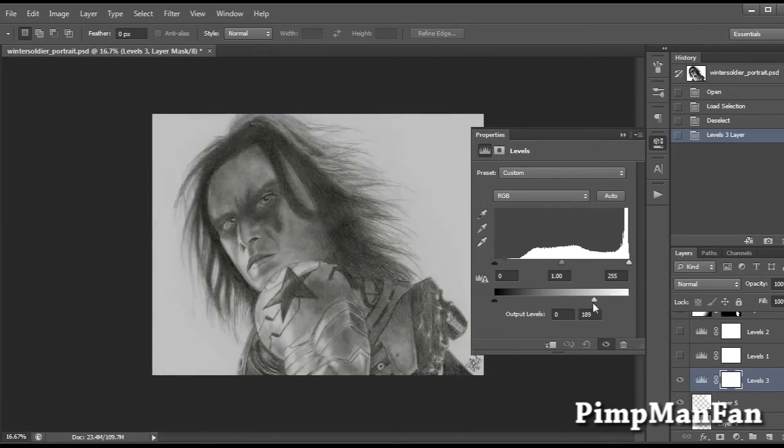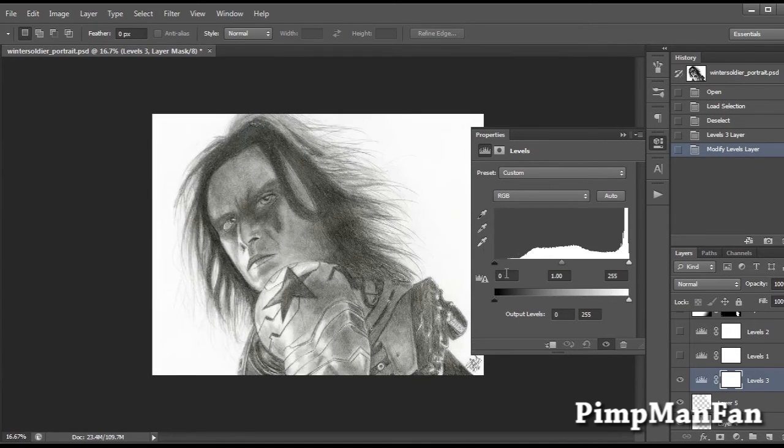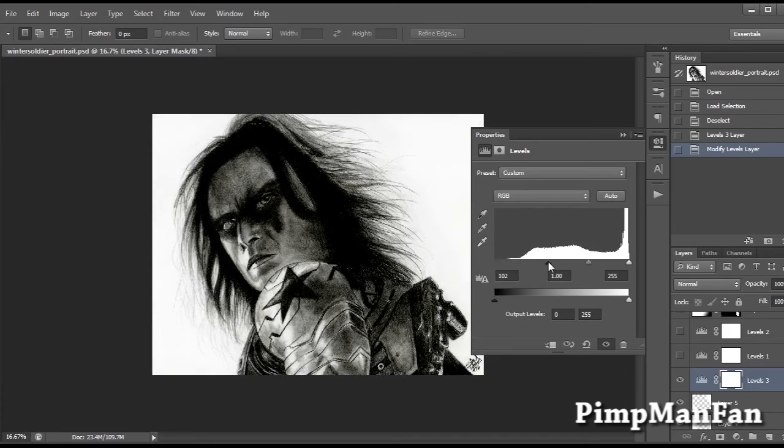If you move the arrows, you'll notice the whites get darker, because where the arrows are is where the value range is selected from. The arrows are color coded — the darker ones deal with blacks, the lighter ones deal with whites, and the middle one deals with grays, everything in between. You don't want to go too drastic with adjustments, because there's only so much you can fix with Photoshop. Going too extreme will kill all the effects and work you put into the drawing, so you really need to aim for subtle changes.